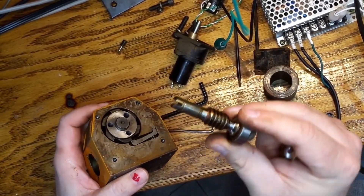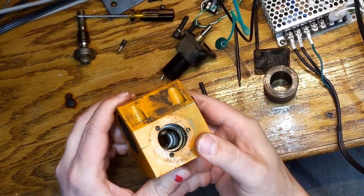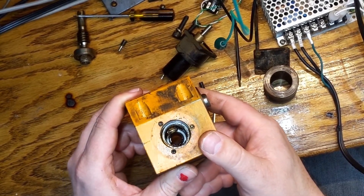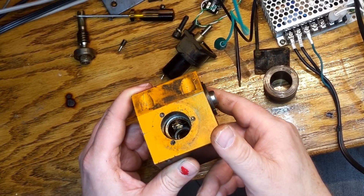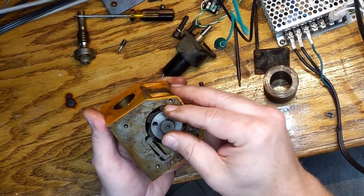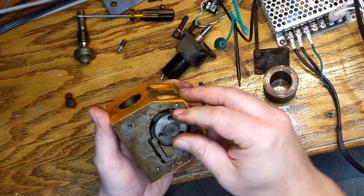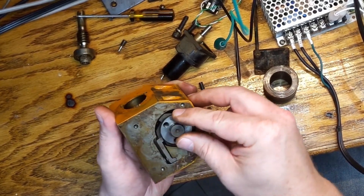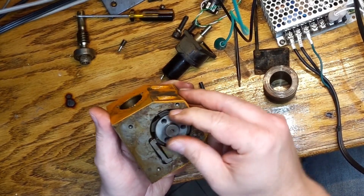Here's the little indexing head — a right-angle drive. You can see the tooth in the actual gear in there. So what it does is it runs around to the next tooth, and then it runs back — for each tool location. It's a simple setup but it seems to work really well.